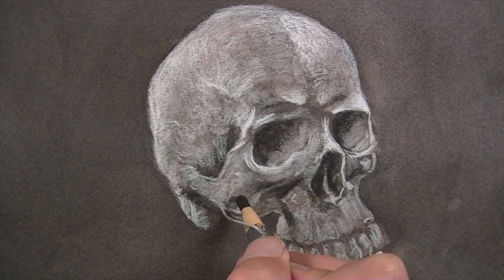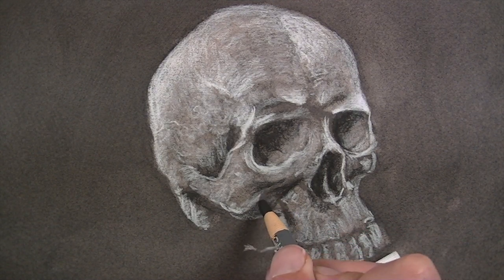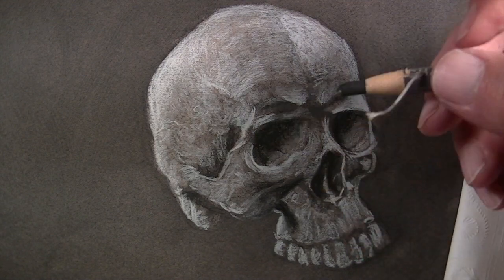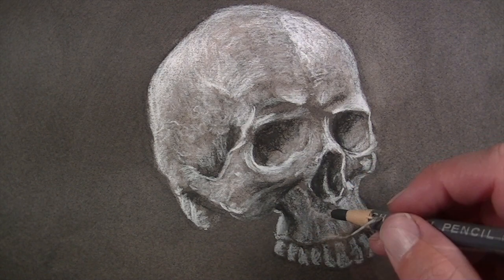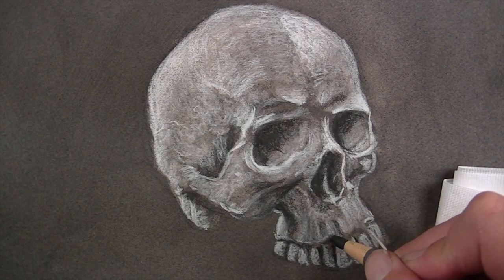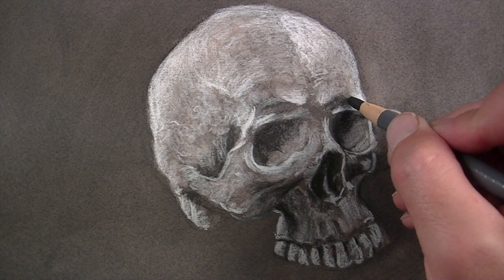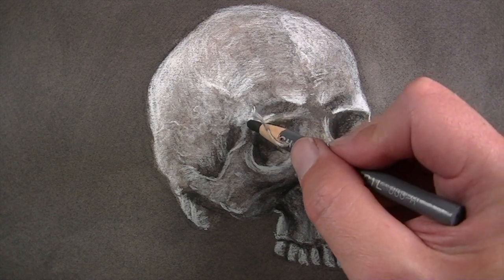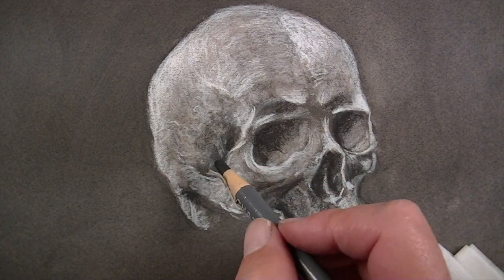As we continue to add the softer charcoal pencil, we can fully develop that range of value. Remember, in the end we want to have the darkest darks, the lightest lights, and all the grays in between — creating a full range of value will always lead to a more aesthetically pleasing drawing. By adding the darker charcoal, we're in essence making the lights appear lighter, simply because of the contrast between the darks and the lights. Just as highlights are found on areas that protrude, shadows exist in areas that recede. In this case, a couple of sinus cavities exist above the eye sockets, so these areas are darker in value. We'll also use the softer charcoal to develop some of the texture on the side of the skull.